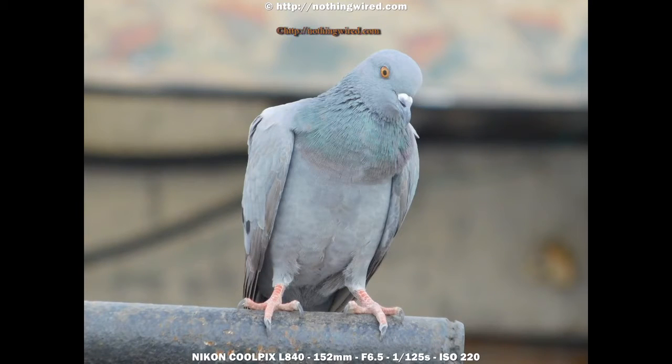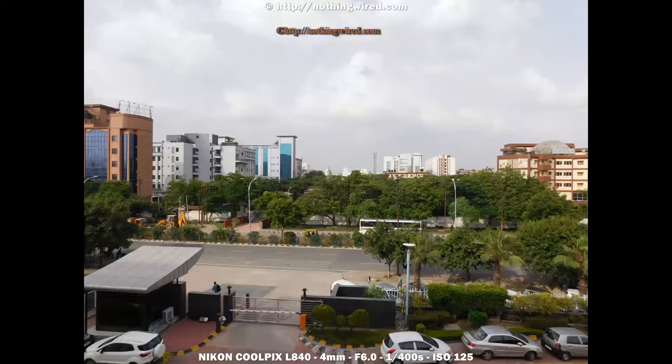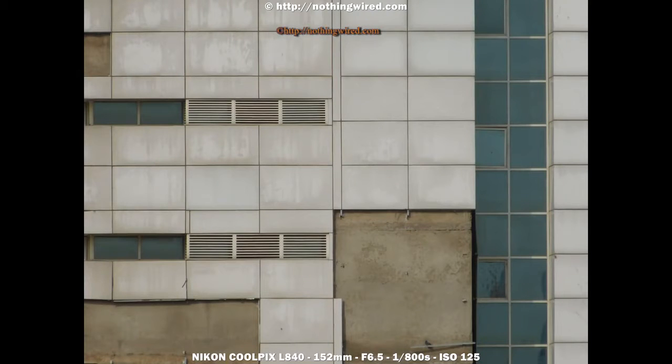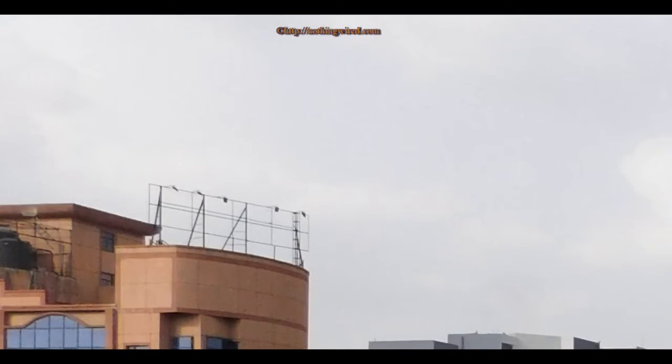The L840 is not much of a bokeh camera because the apertures are not very large on either end. However, I like the way the camera renders out-of-focus areas — they are very seamlessly blended with the focused areas and don't show weird shapes in out-of-focus backgrounds. Distortion is another high mark for the L840, showing very little distortion. There is almost no barrel distortion or keystoning at the widest end. The telephoto end shows minimal pincushion distortion. Chromatic aberration is also well controlled — even in high contrast areas, fringing is minimal.